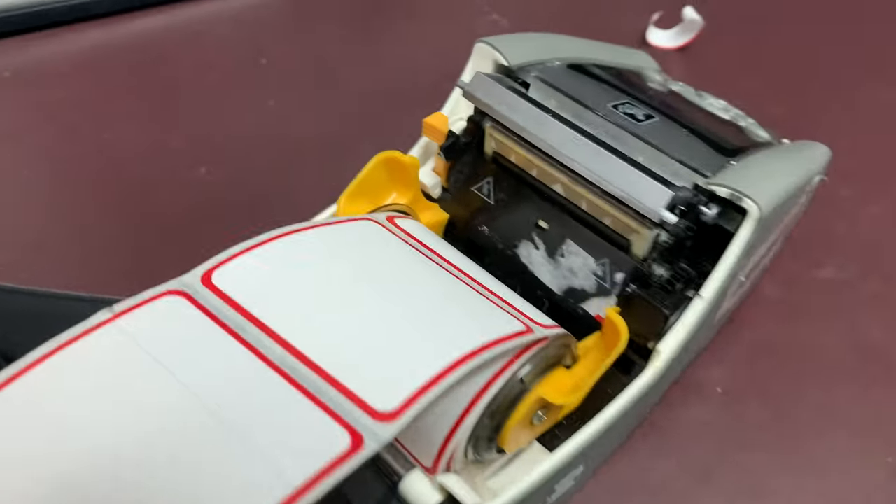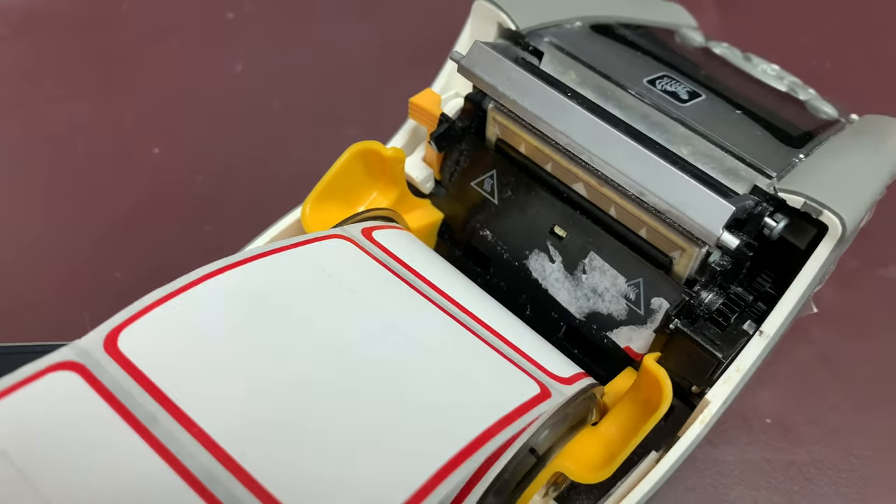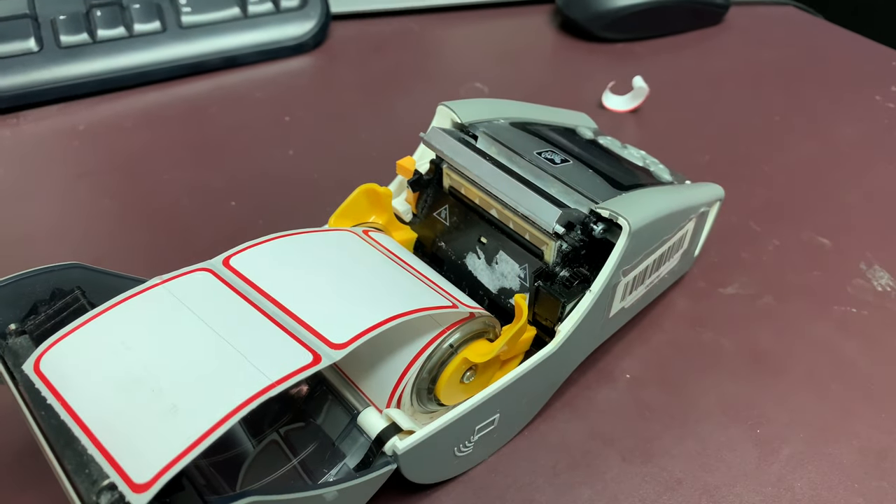Use alcohol wipes to clean all of the sticky residue from your printer, otherwise the labels will keep getting jammed and stuck inside of it.